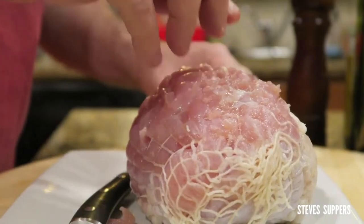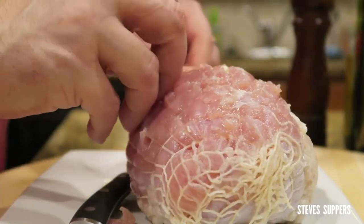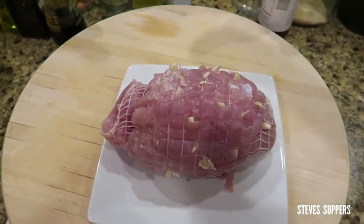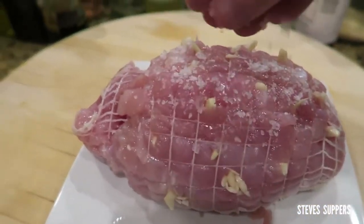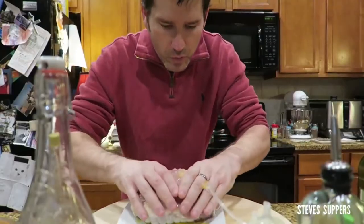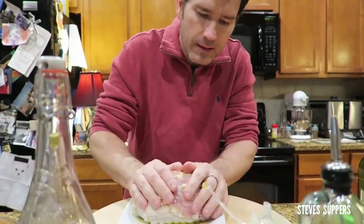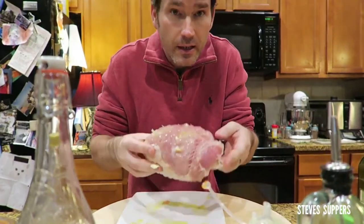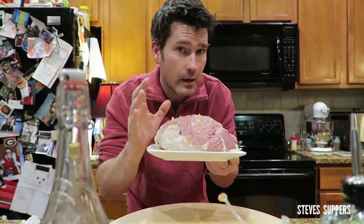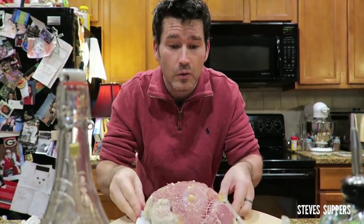Add your garlic in the holes. Add a good pinch of sea salt and some olive oil, then rub all that in. I'm going to put the turkey breast on the rack so all the goodness and juices will drop onto the sweet potatoes below. I'm going to cook this at 325 for about two hours.